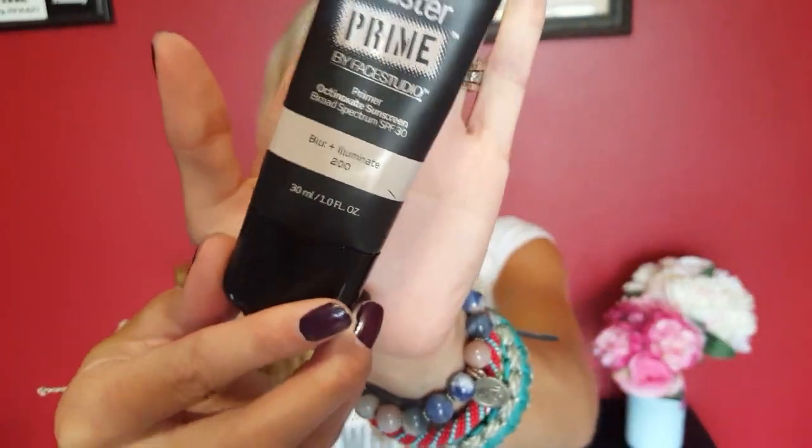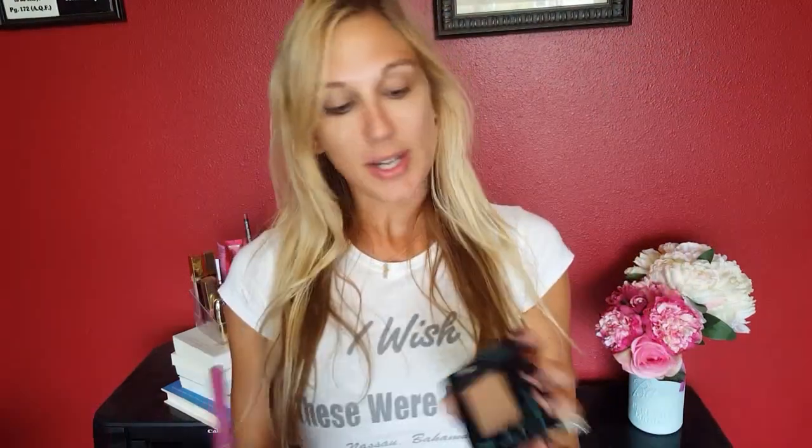Starting with the Maybelline Master Prime blur and illuminate primer. I'm using this primer to just start to even out my skin tone and give it a healthy glow, because then I am going to come in with a powder foundation. I'm not really using it to prime my face and make sure my makeup stays — it's just more for the skin tone and to give myself somewhat of a healthy glow.